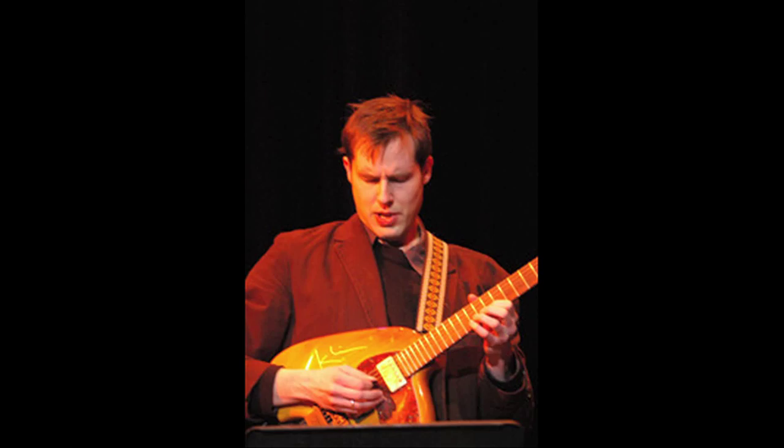I learned this technique from an amazing guitarist who is one of my teachers at Berklee named Tim Miller. If you haven't heard his music you should definitely check it out, because not only does he have great examples of how to use what I'm about to show you, it's just great music.